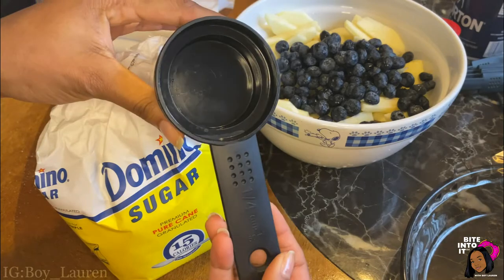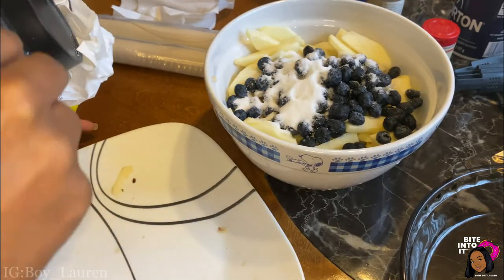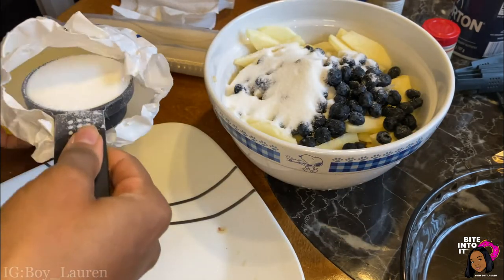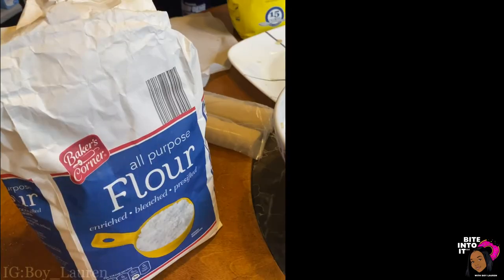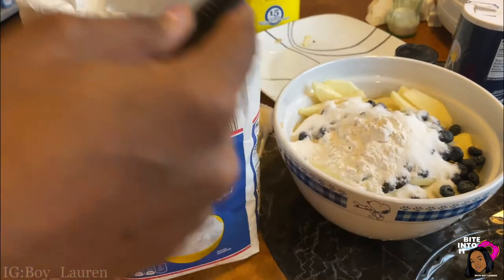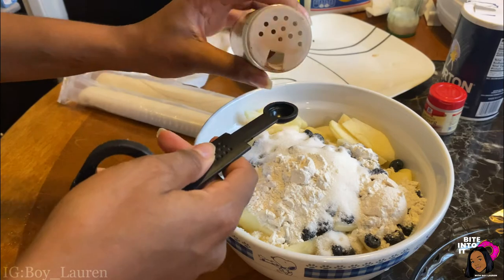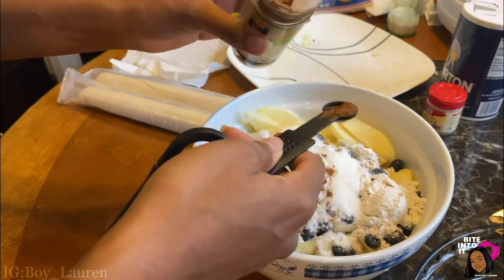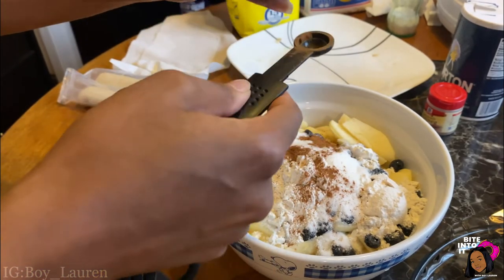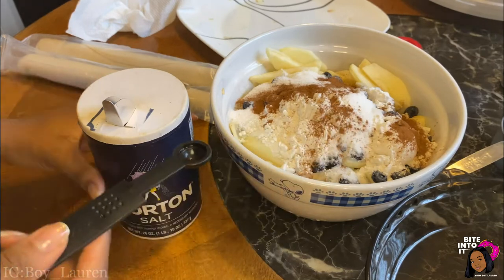We have to add three-fourths cup of sugar. I have a one-fourth measuring cup, so I have to do this three times. We are also adding in two tablespoons of all-purpose flour. Don't you just love cinnamon? We get to add in three-fourths teaspoon of ground cinnamon. We also need to add one-eighth teaspoon of ground nutmeg — honestly, who has time to measure out one-eighth teaspoon? Just add a dash of nutmeg in there. Then we need one-fourth teaspoon of salt.